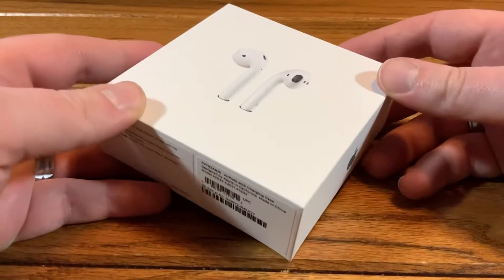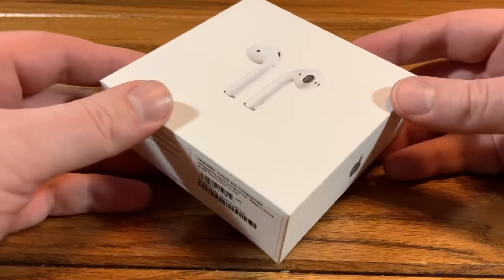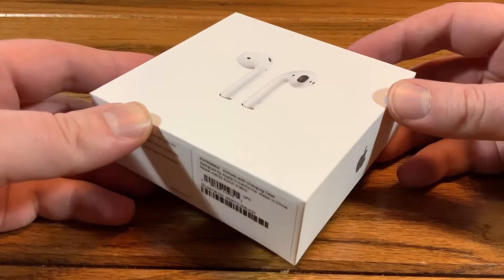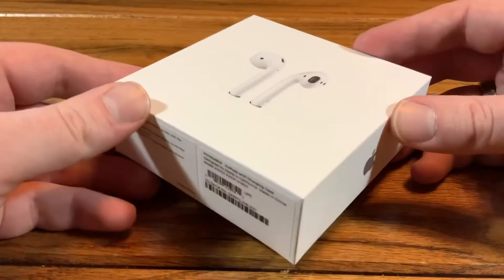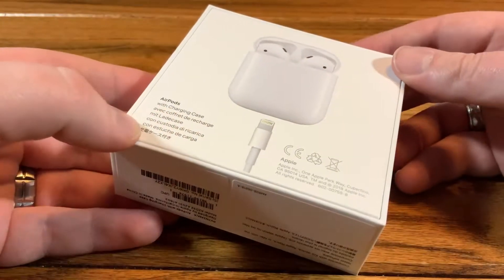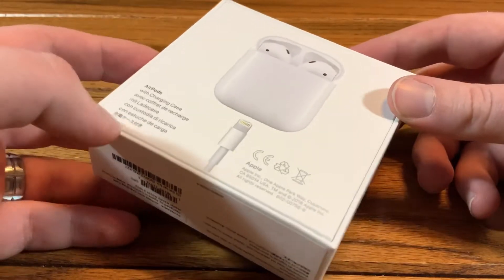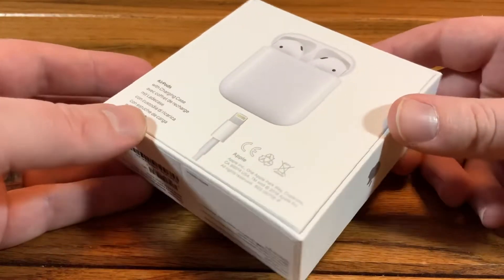We're going to get right into it. I did not get the wireless charging version. I don't really see the appeal of wireless charging — it seems like a first world solution looking for a problem, so I decided to save the $40. I have never had AirPods myself. I usually prefer over-the-ear headphones, but lately I've found I do want a smaller pair of earbuds to take with me. So I waited for Gen 2, and I'm glad I did.